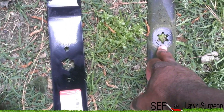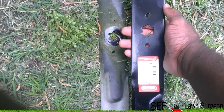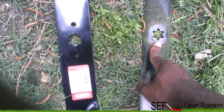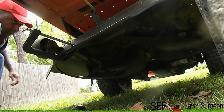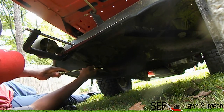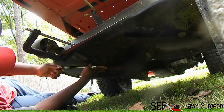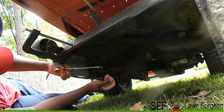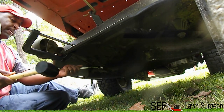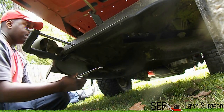If you have a Troy-Built Mustang, this pattern right here will fit it. I'm not sure — I think it's called the H pattern. That's the six-star pattern. I think that might be the H pattern, I'm not sure what it's called.